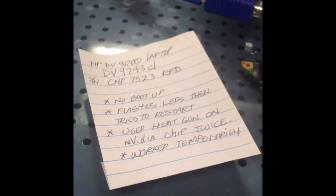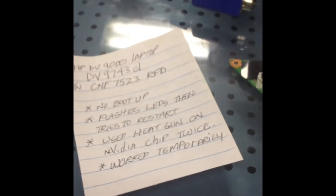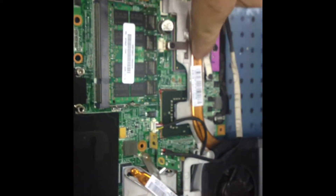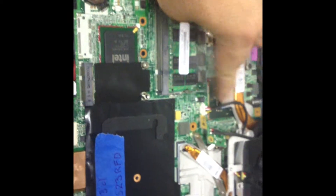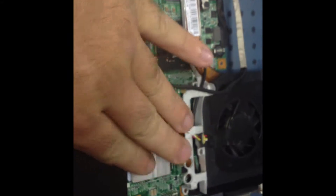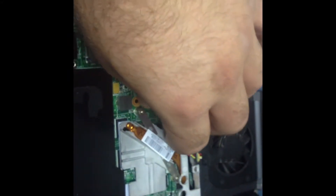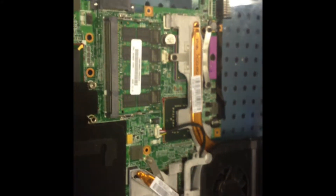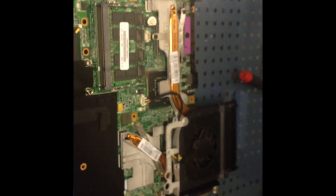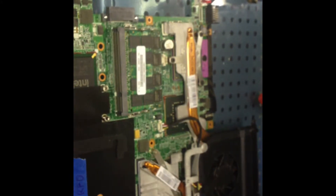We have a different DB9700 here that doesn't boot up, and a heat gun was used on it twice. It comes from the same user. This is an Intel model with three chipsets and the VRAM off to the side. We're going to take the heat sinks off and check the VRAM and GPU to see if it got off-gas and needs to be reballed, but we'll hook it up first and test it to see what's going on.